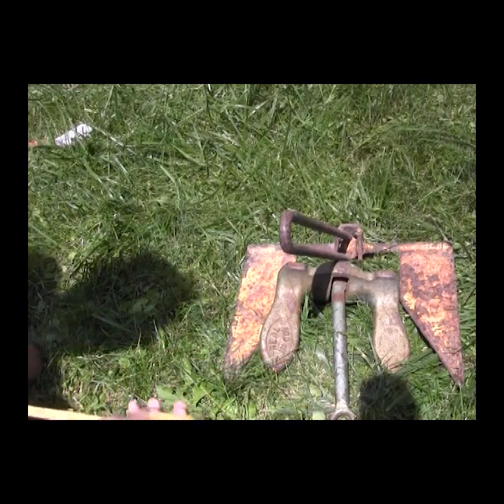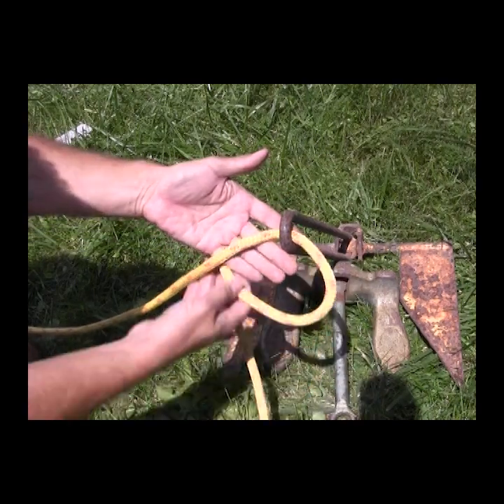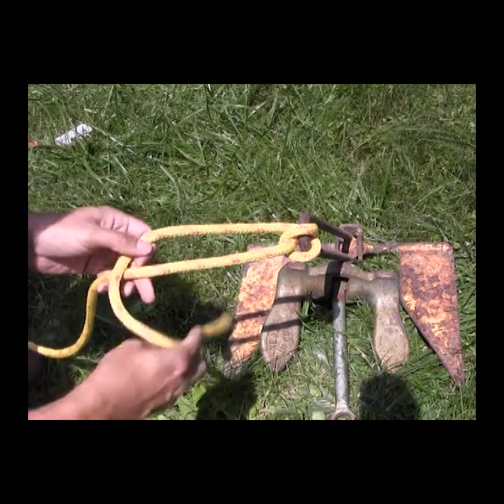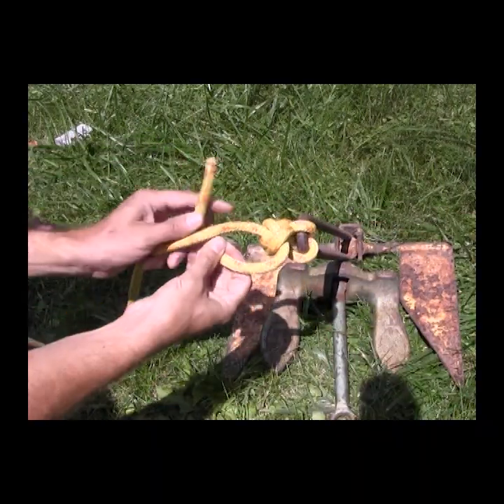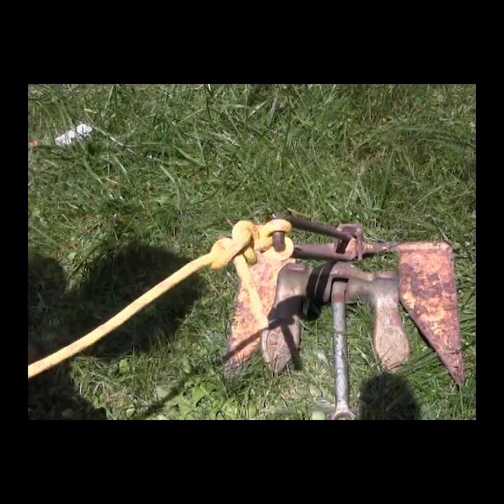We go through the eye of the anchor with the working end of the rope. That rope comes around itself and back through the way it came. And then one, two, and three half hitches. And there is Ted's anchor knot.